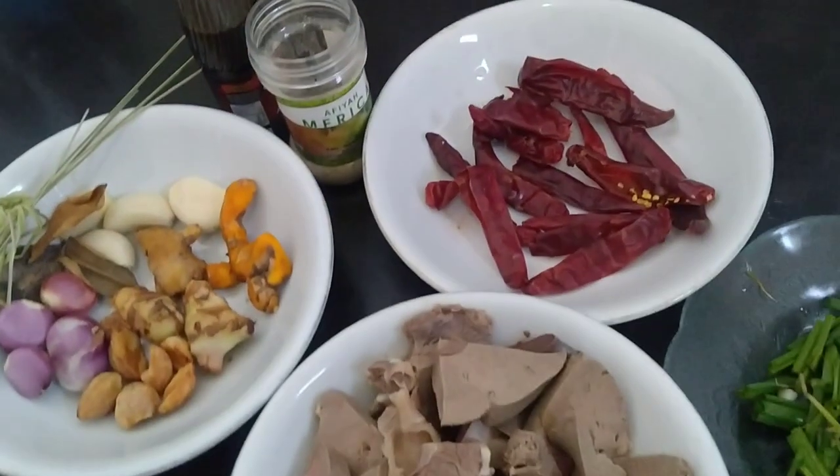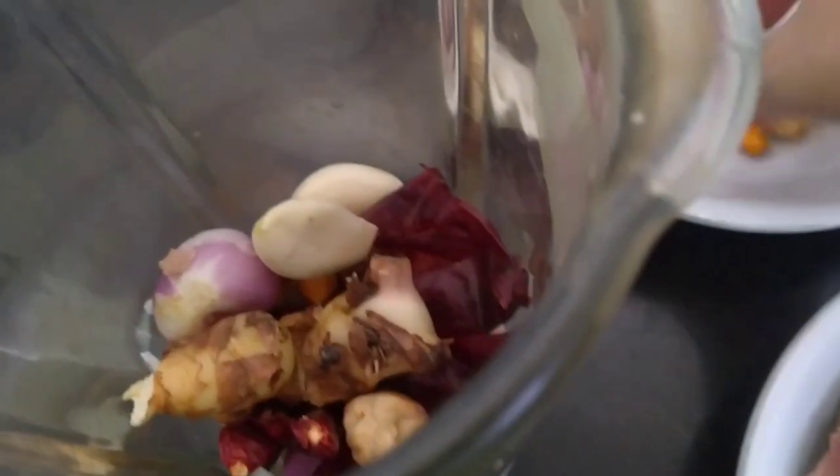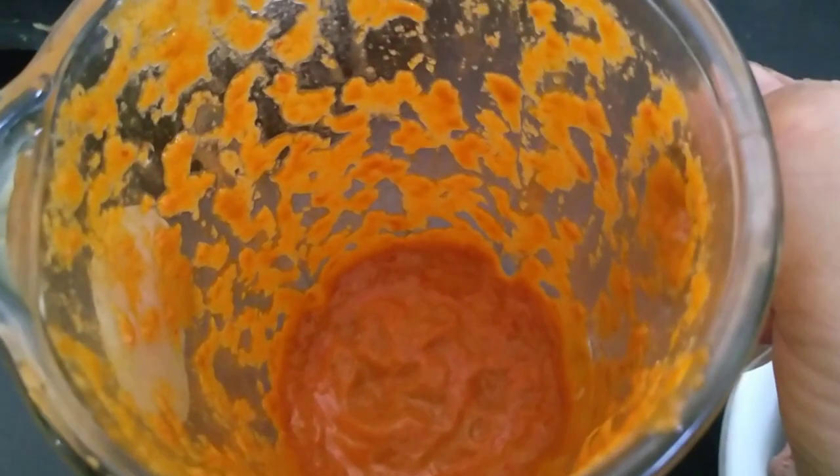We have ground black pepper and kecap. We grind all the spices until smooth — blend all the bumbu (spices) together. The spices are now smooth.